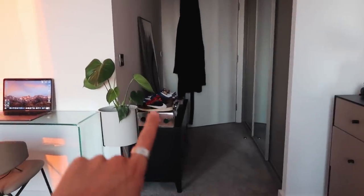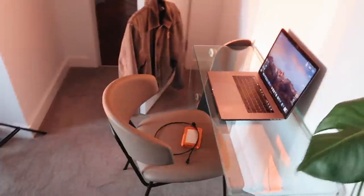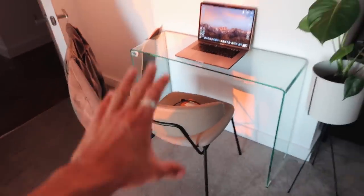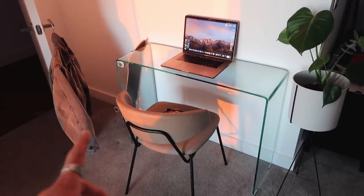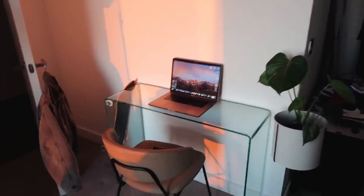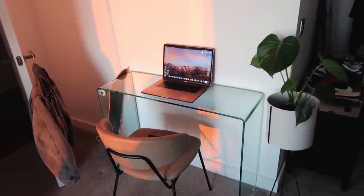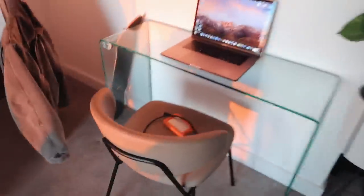I've moved everything around. This is the current situation — I've got my shoe closet in this little walkway, which I kind of like. It's also cool for photo backgrounds and outfit photos. And this is the situation with my desk. I need to get a desk chair but the one I want is out of stock right now. I'm debating whether to dress the table or leave it, but I'm going to sit down and actually edit.